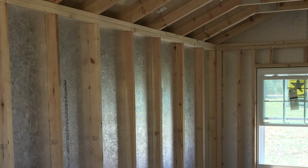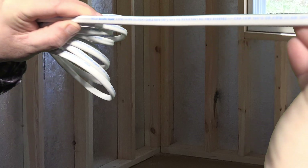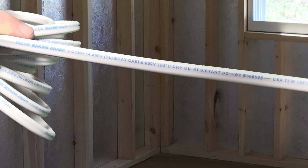I got some wire over here. Now this wire is marine wire. I'll show you a close-up of the numbers on it so you can see exactly what it is. I'm also going to put a link down there for the Amazon listing, because I did buy this on Amazon and got a pretty good deal. I'm trying to get it in the camera there so you can read it, but it's marine wire.